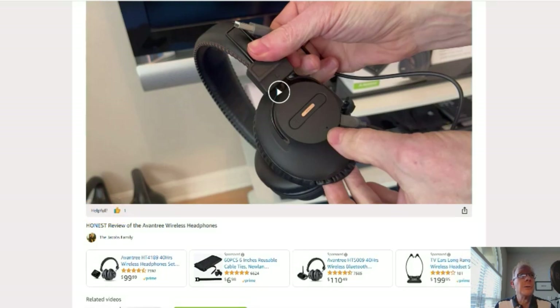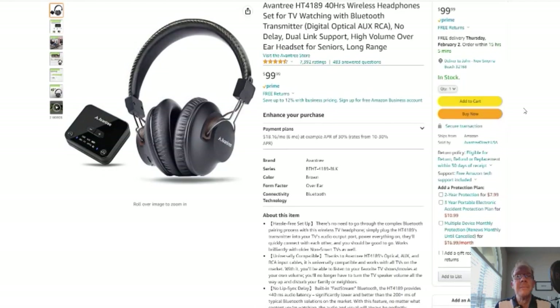You click here and it'll take you to this page right here. Here's your Amazon page — reviews, details — well, it's Amazon, you know. Ok, without further ado, on to the product review.